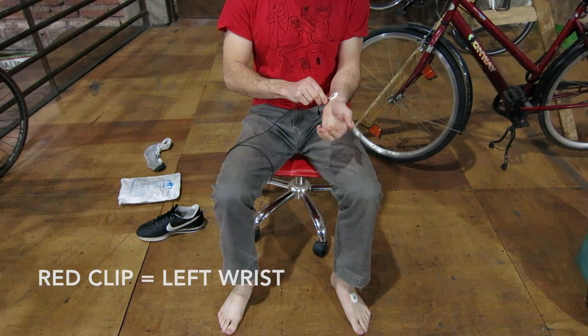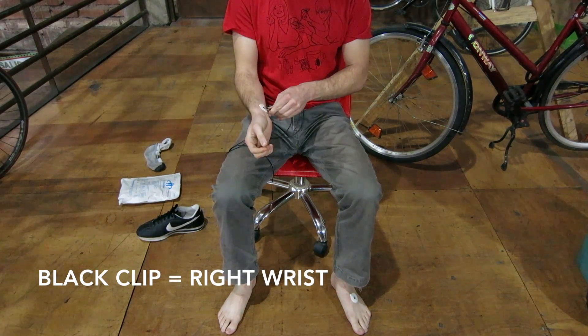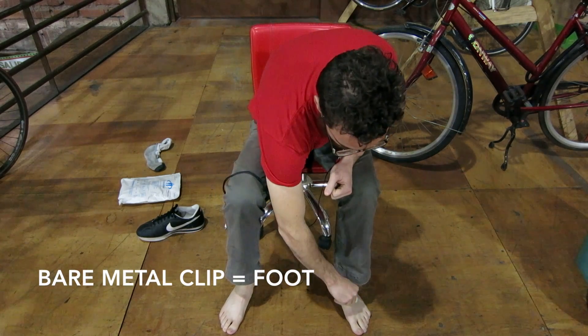Using our EMG cable, attach the red clip to the electrode on your left wrist, the black clip to the electrode on your right wrist, and the bare metal clip to the electrode on your foot.